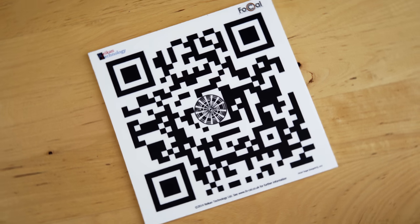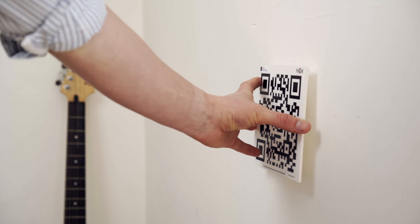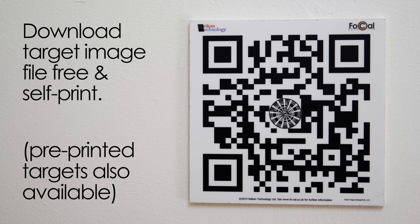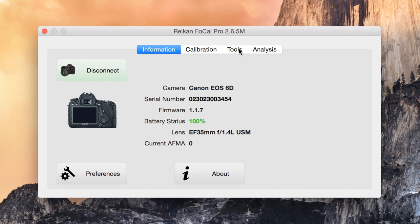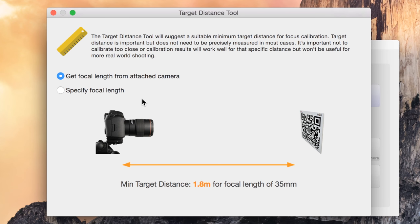Step 2: Place the Focal target on a flat surface in a well-lit area. The target can be downloaded to print at home or is available pre-printed via our website. Under Tools, click on the Target Distance tool where Focal will advise on a suitable target distance.